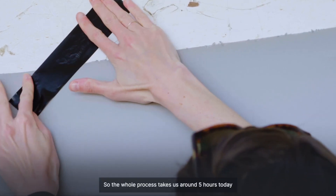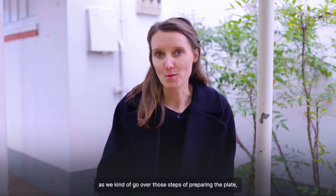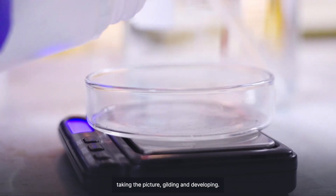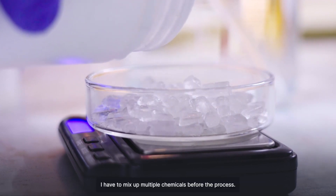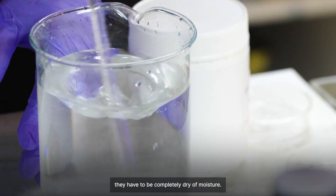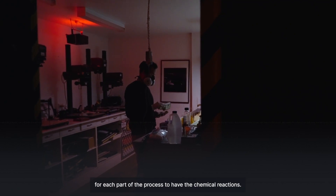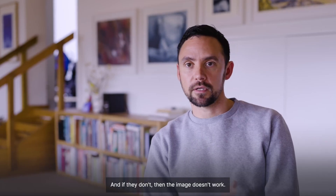The whole process takes us around five hours today as we go over those steps of preparing the plate, taking the picture, gilding and developing. We have to mix up multiple chemicals before the process. Things have to be warmed to a certain temperature, they have to be completely dry of moisture, and things have to happen for specific durations of time for each part of the process to have the chemical reaction — and if they don't, then the image doesn't work.